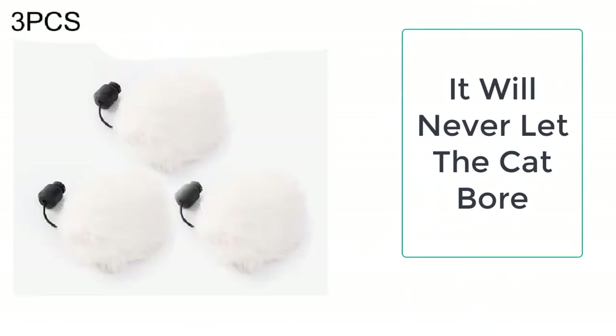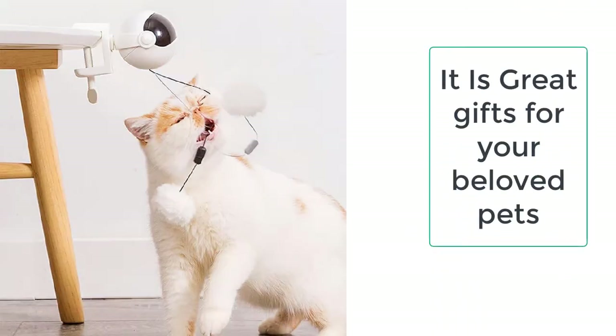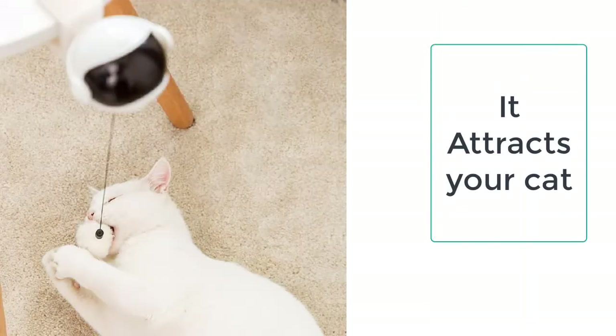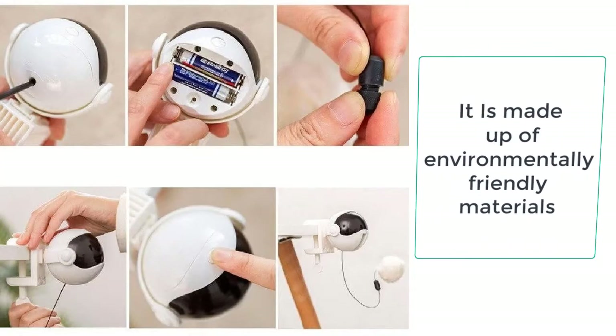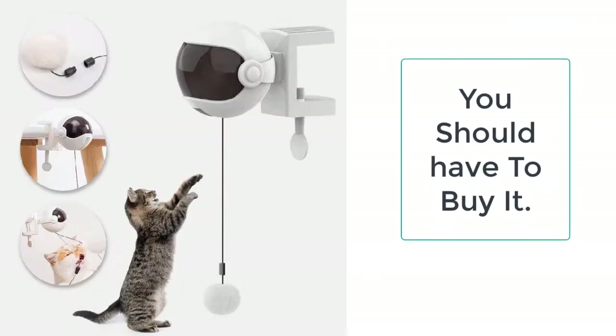This cat toy takes two triple-A size batteries to run. It is worth mentioning that the batteries are not included in the package. The electronic motion cat toy weighs merely 104 grams and it can easily handle a rope of up to 10 kilograms. Your cat as well as your puppy can play with it.